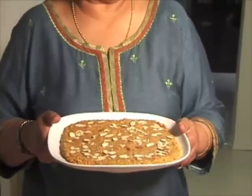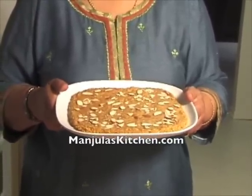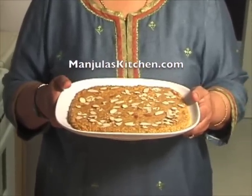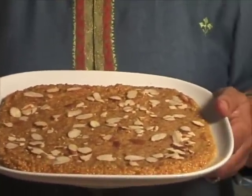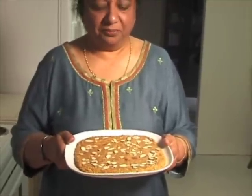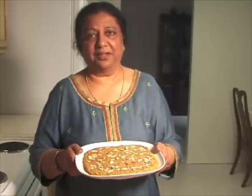After it cools off to room temperature you can cut them in the size you would like. Mohan thal can be kept for 2 to 3 weeks in a container. I like anything made with besan, so this is one of my favorite sweet dishes. Mohan thal I can have any time of the day. Thank you and I will see you again with a new recipe.